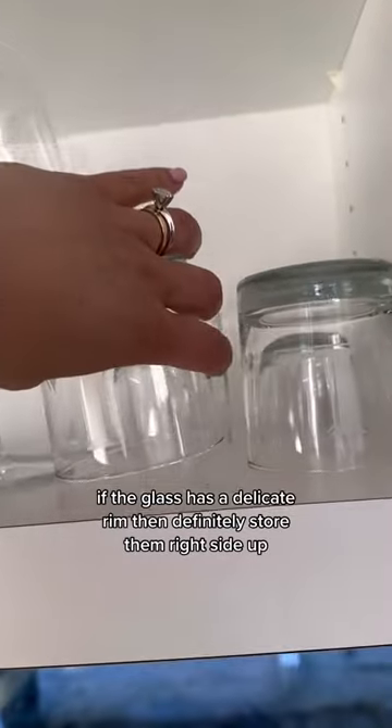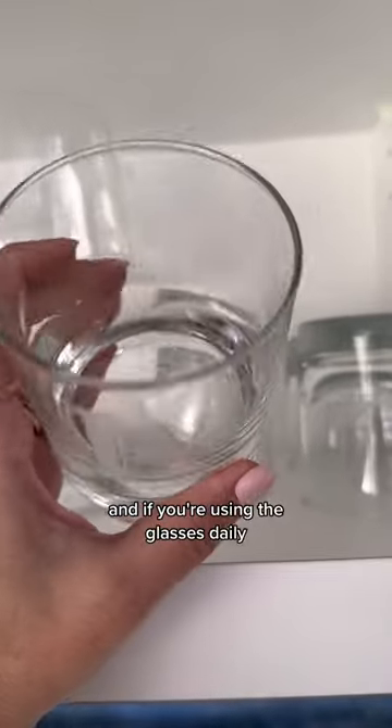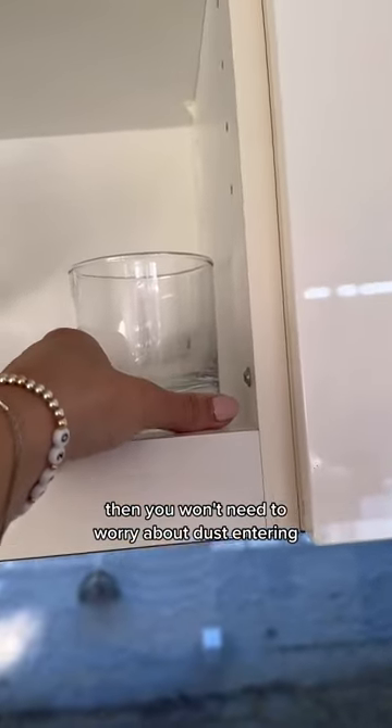If the glass has a delicate rim, then definitely store them right side up — otherwise you'll be prone to chipping. And if you're using the glasses daily, then you won't need to worry about dust entering.